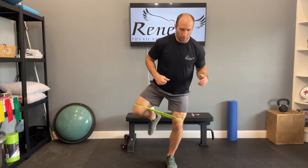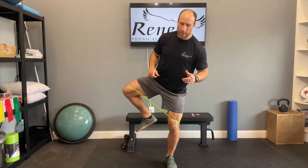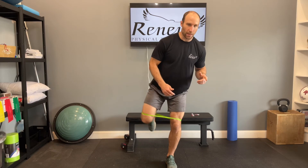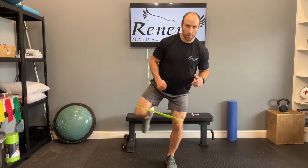Try to keep good control here. Try not to rotate out. We want to keep the leg in line with the knee as you drive out to the side. Take care.